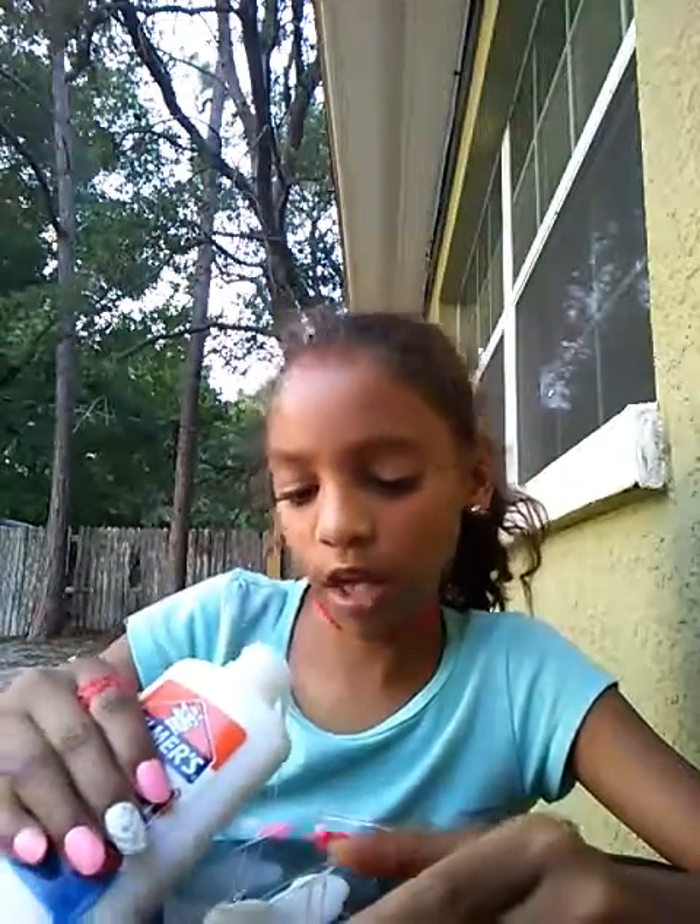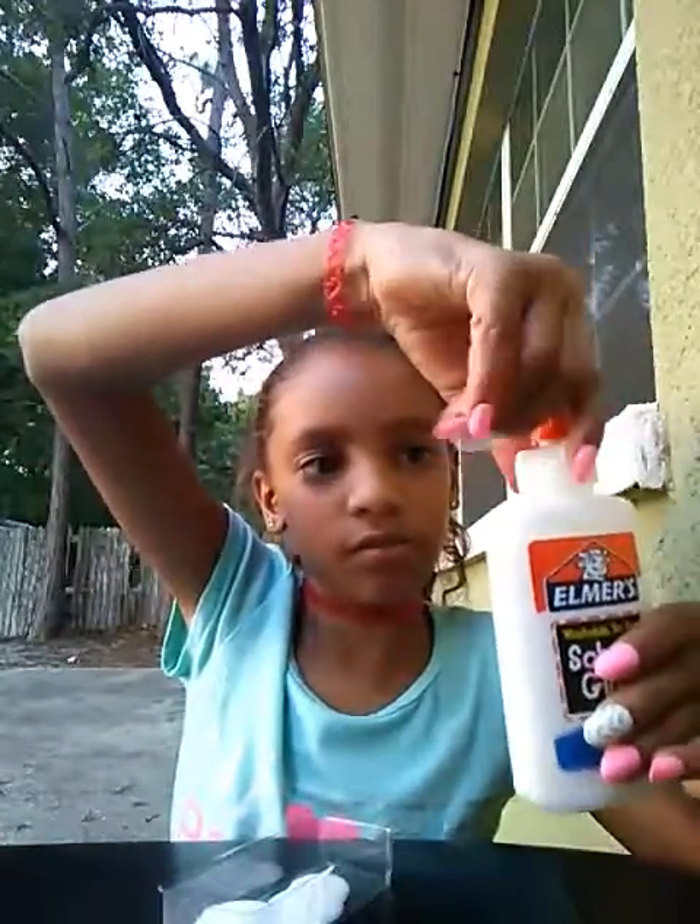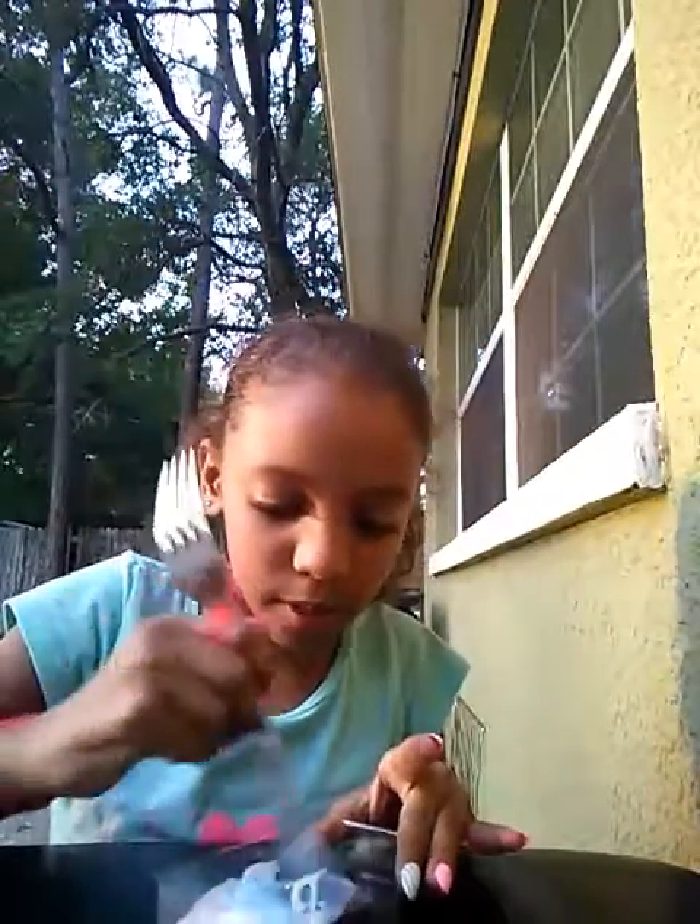I'm just gonna take this lid off because it's taking forever. I don't want a lot. You can also save this glue. Now I'm gonna get my Tide — so pour in a little bit, just a little bit. Mix it up, mix it up.